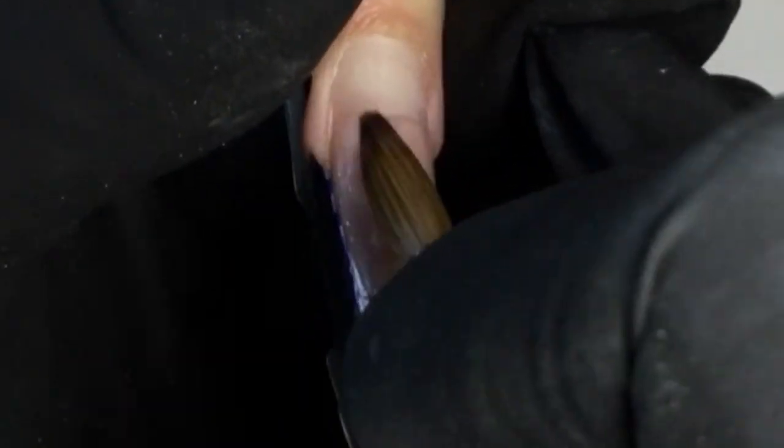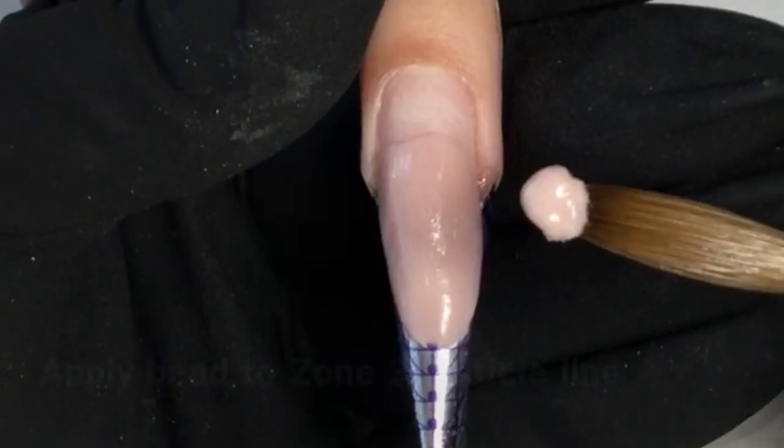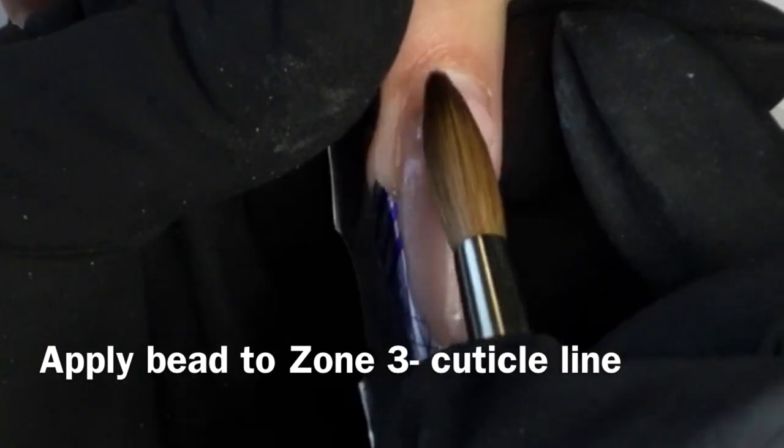Keep in mind we are sculpting with our brush, not our nail files. The third bead will be applied to zone three. This bead should be slightly smaller in size.